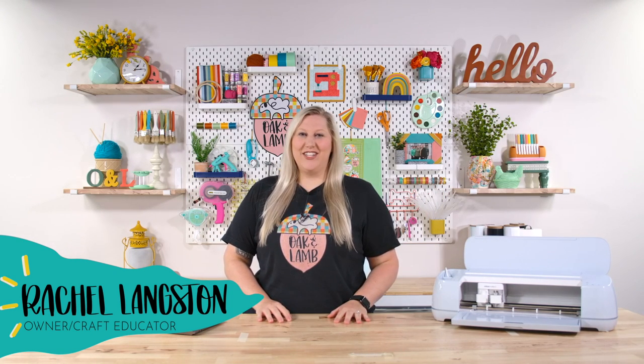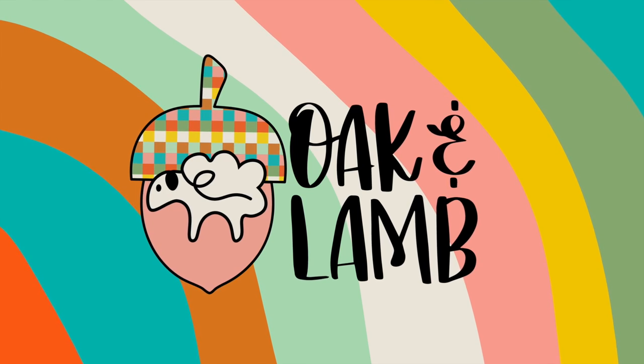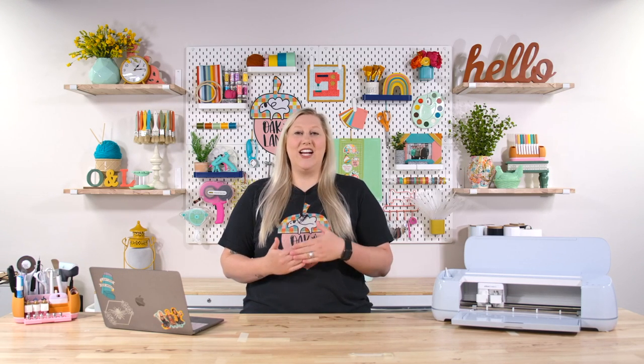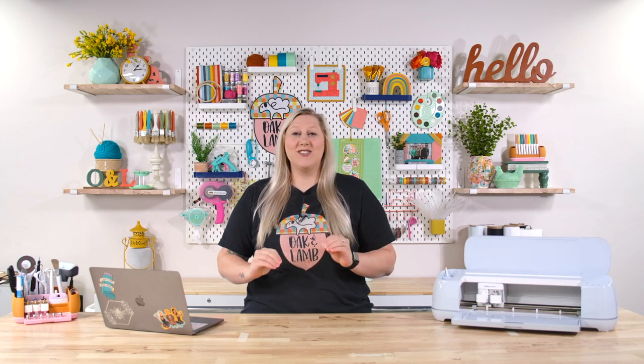Hello everyone, my name is Rachel Langston. I'm an owner and craft educator here at Oak & Lamb. Today we're going to be discussing some do's and don'ts when creating car decals with your Cricut. Car decals are one of the top projects I hear of people making with their Cricut. They're cheap, they're easy, and they're very quick to create. There are some really great rules that we here at Oak & Lamb have honed in on through our years of making car decals, and we would love to share those with you today.